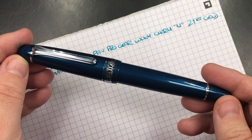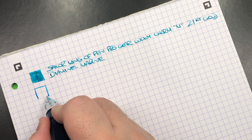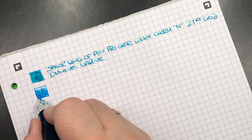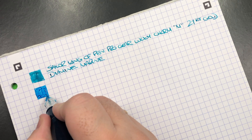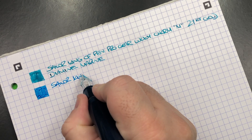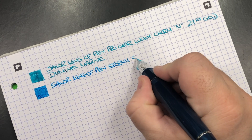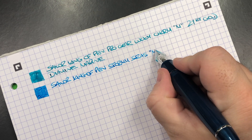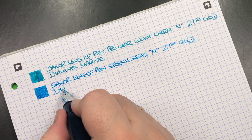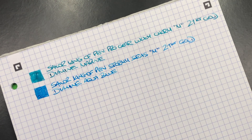The next pen is the Sailor King of Pen Stormy Seas. Here's the ink swatch — I'm finding this is actually quite a good match in terms of ink colour. This is a medium nib in Asian terms, so a western fine. The Sailor King of Pen Stormy Seas, medium 21 carat gold nib, and the ink in here is Diamine Aqua Blue, which I think is a good match for this pen.